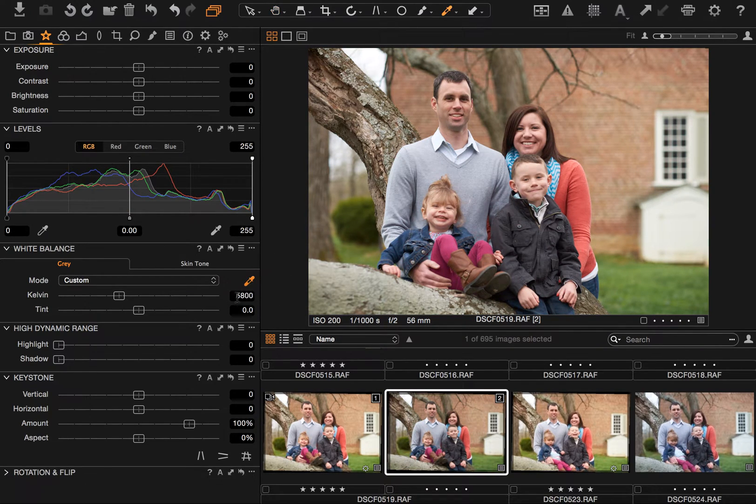Alternatively, you could grab the eyedropper tool and use it to select a neutral point in the image. His sweater is certainly not going to be the most neutral thing, but white balance can be pretty subjective, so you might want to just click around until you find a point that looks good. I think I'm going to stick with the values I knew I wanted — somewhere around 5850 to 6000 Kelvin with the tint zeroed out. With the tint zeroed out, I think 6000 might be the right place to be.